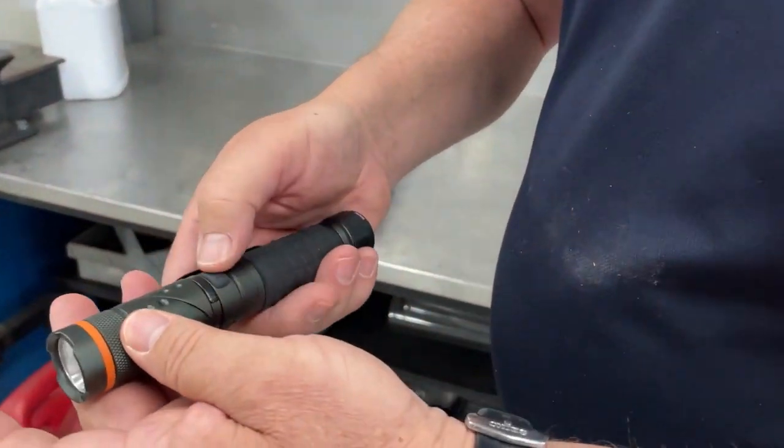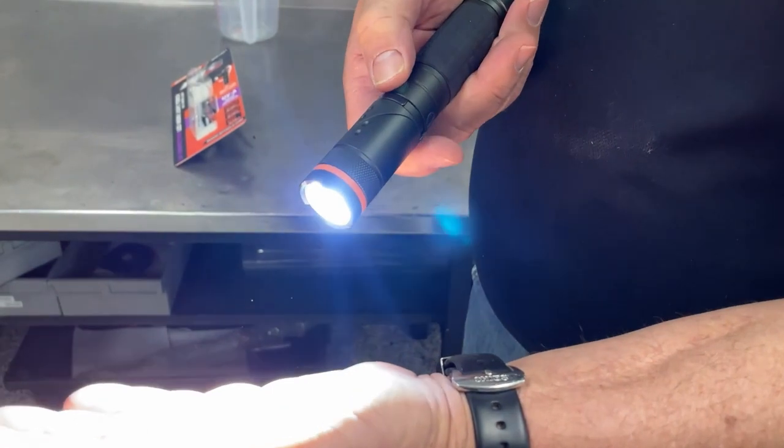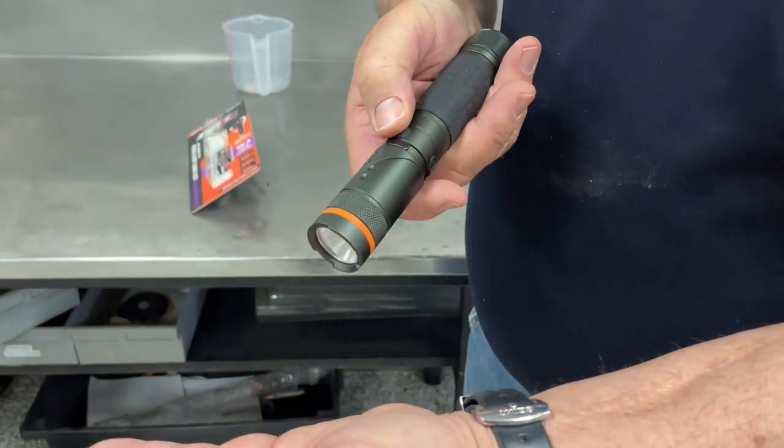We'll start with the two different functions. First is our normal LED light, which has three different brightness levels on the switch, and then obviously off.